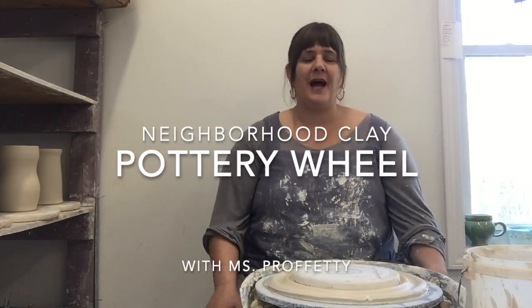Hi friends! Today I am at my studio and I thought I would share with you what I do when I'm not teaching art classes at school — a place where I teach how to use clay, but also where I make my own work to sell as pottery.